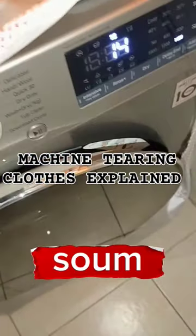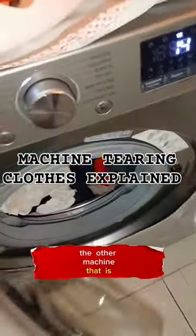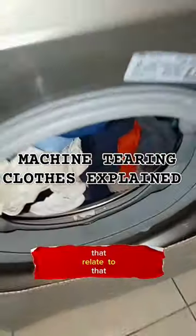First things first, I appreciate your support. So do you have a machine that is tearing clothes? There are a few things that will lead to that.